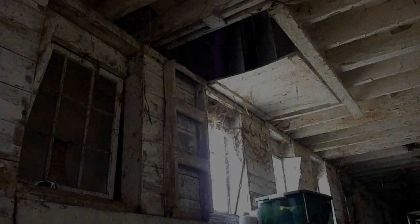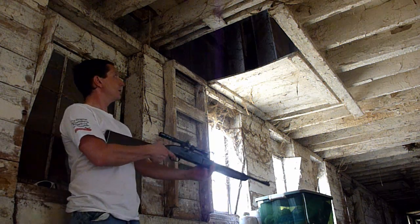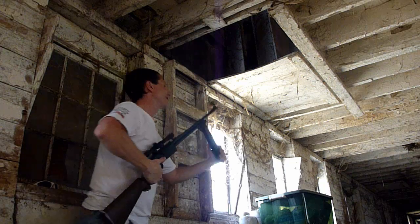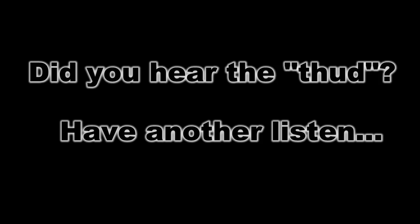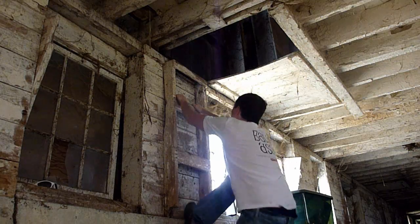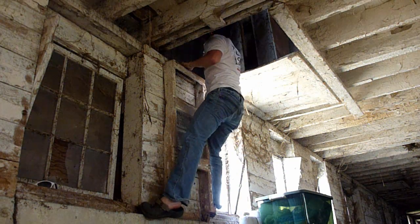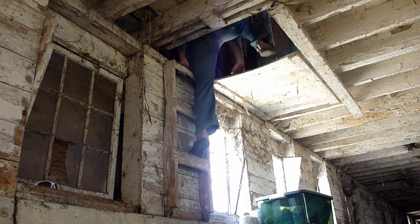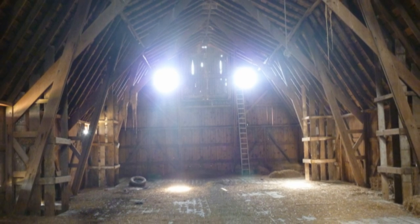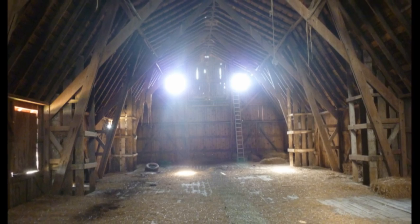Hopefully it comes through as something mildly entertaining. Here it is. We're up in the hayloft here. This is actually my childhood playground. It's mostly vacant of straw or hay now, and there's a lot of cracks and a lot of light peering through where it wasn't when I was a kid. But all in all, it's still holding up, and it's cool to be here, cool to think of those days.